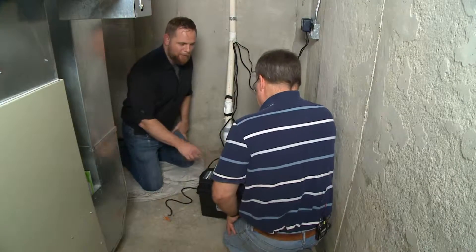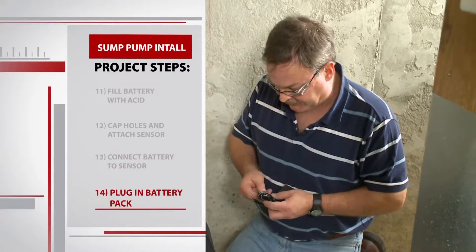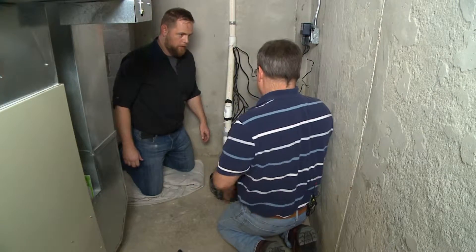The lights came on, so that means it's working. The one last thing we have to plug in is the power source — this is a trickle charger for the battery. It simply plugs into the back side, and then we're ready to go.